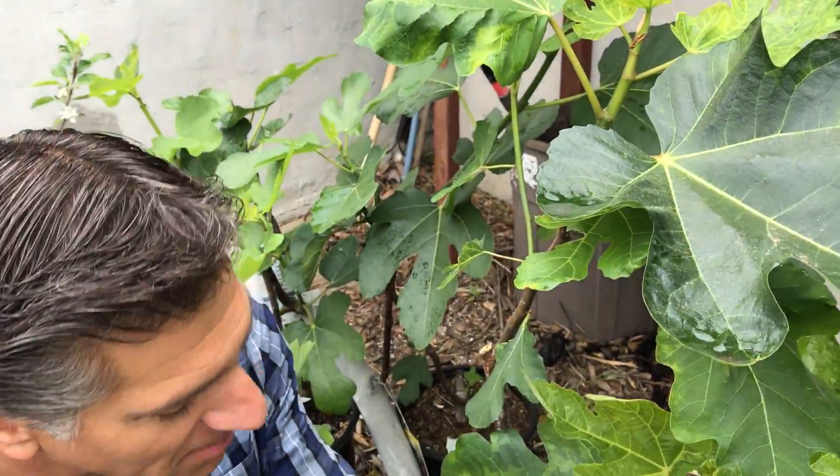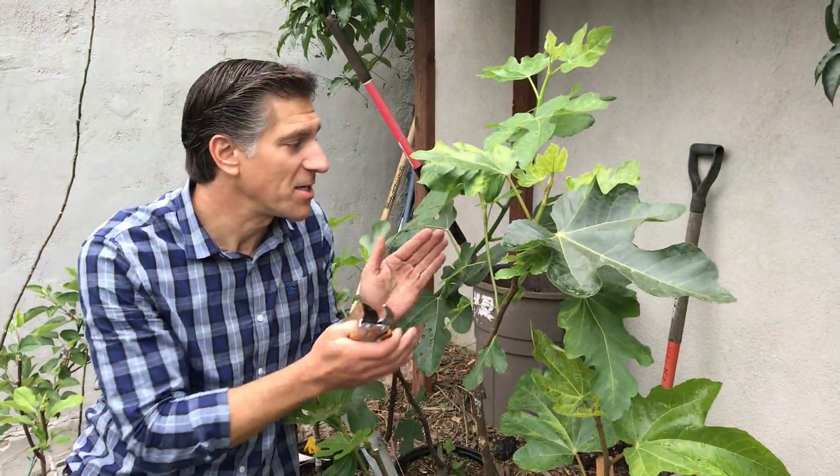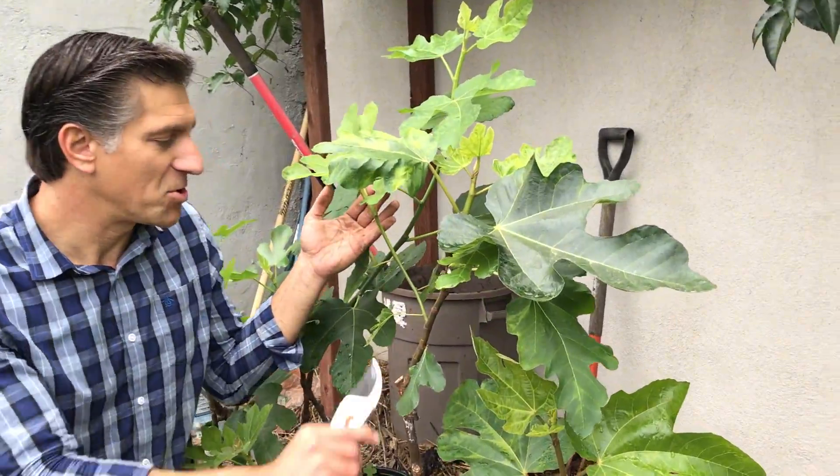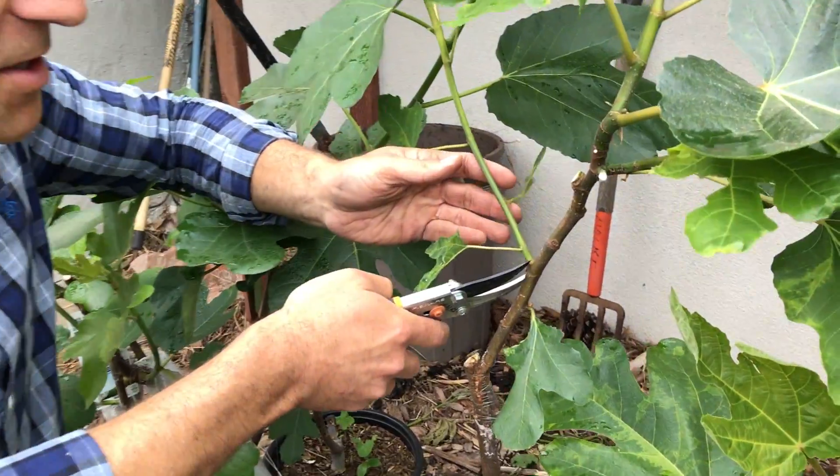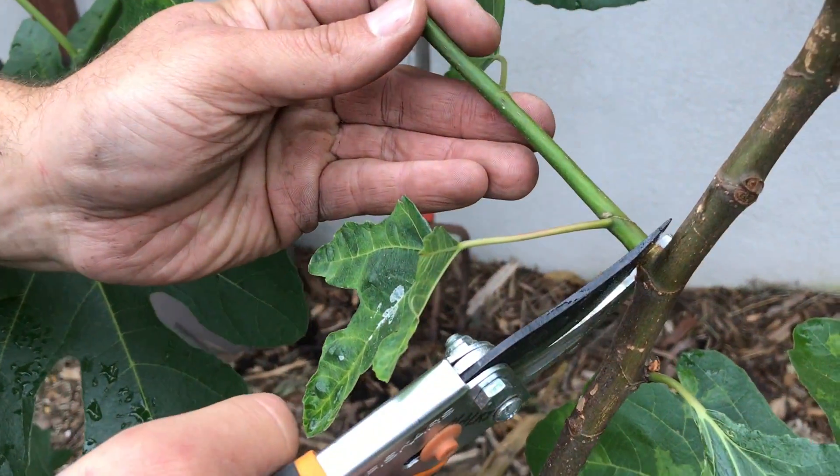And that'll be your proof immediately that we have success. Another branch off the scion wood I'm also going to take off — this one over here, which is growing in the direction of another grafted variety behind me — so I'm going to remove this as well.